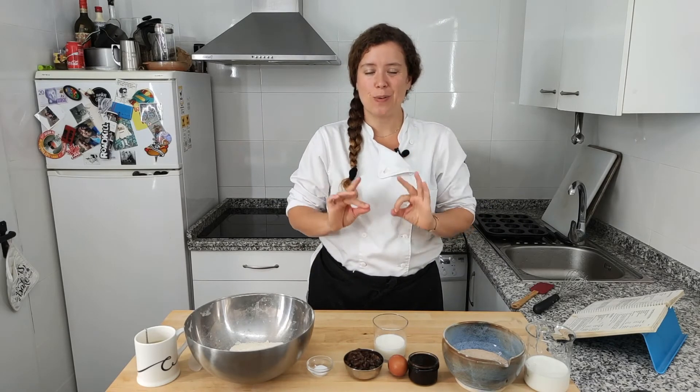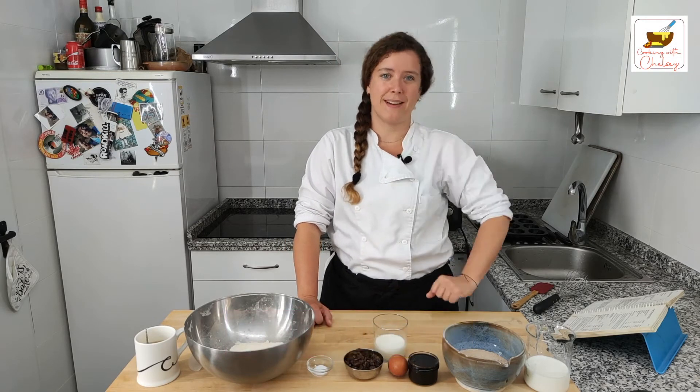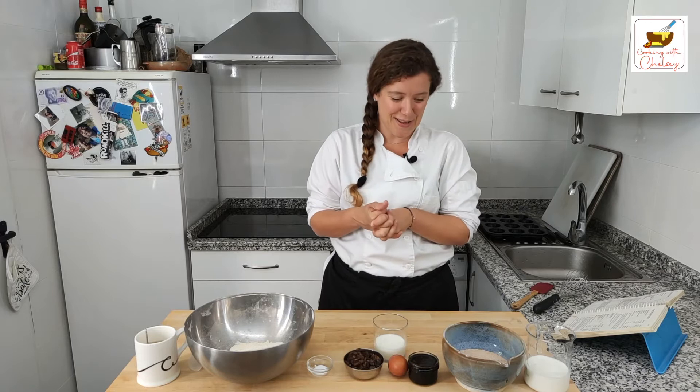Oh my gosh, don't those bran muffins look delicious? It has been so long since I've had a good bran muffin — probably since before my grandmother passed away and since I inherited this book that I've had a really good one. So thank you to my cousin Glenn for recommending a bran muffin recipe. It's bringing back a lot of memories and I'm really excited to try them.